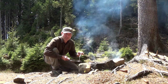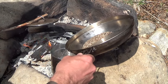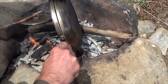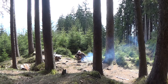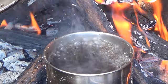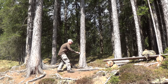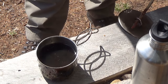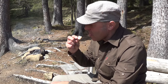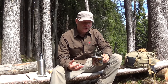We put our roasted dandelion root coffee powder into a cup of boiling water. Mmm, I love it. It's actually a kind of malt coffee and that's how it tastes like.